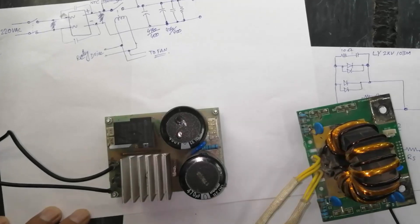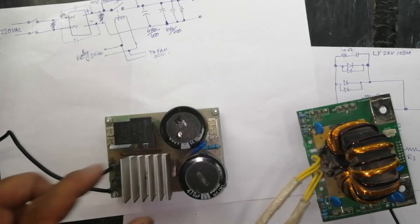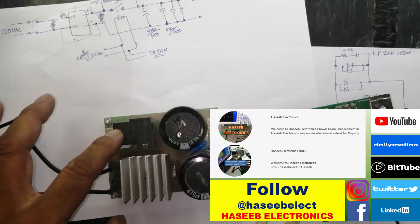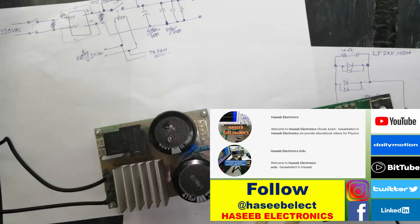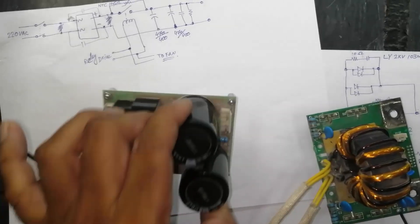Welcome to Haseo Electronics. Friends, in this series of videos on inverter IGBT welding machines, in our last video we discussed the input rectifier unit.